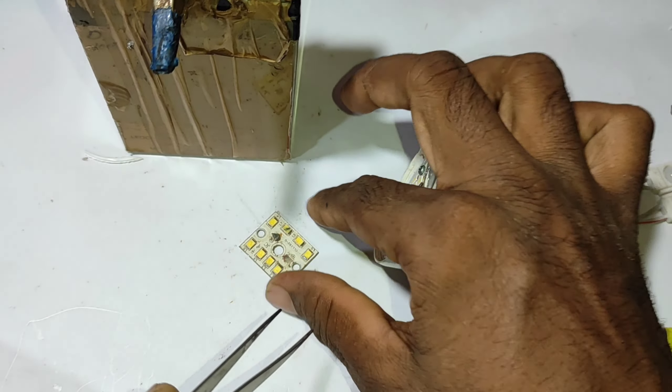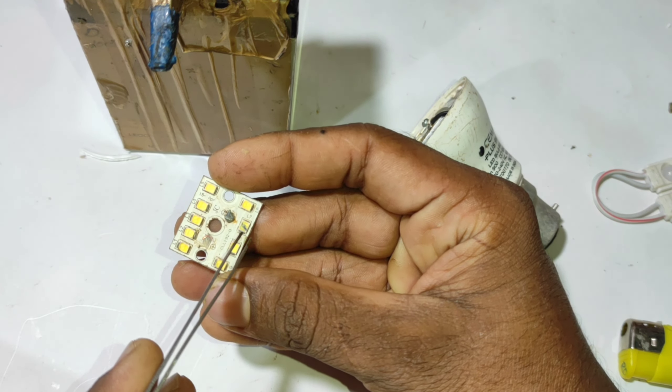Now, we are going to use a small bulb. We have to use some bulbs. We will use a small bulb.